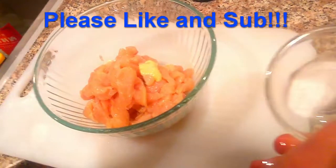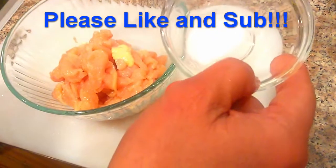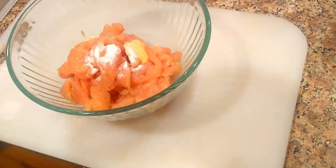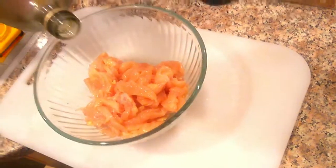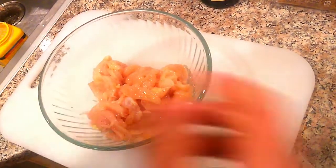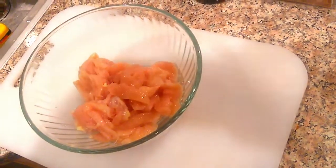First thing I'm gonna put in is soda. Then a bacon hammer, because this will tenderize the meat. Did I wash my hands? Yes. Then I'll put some rice wine — there's so much because this is the secret ingredient.